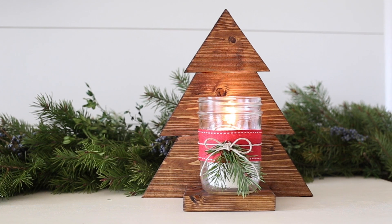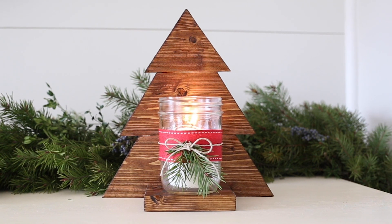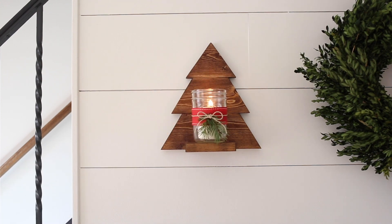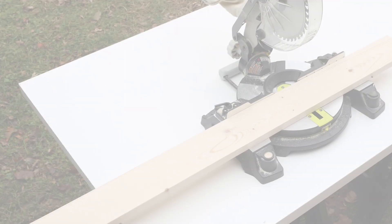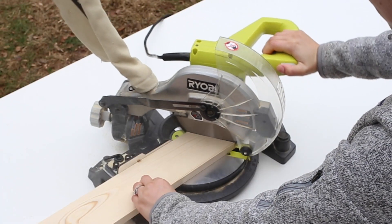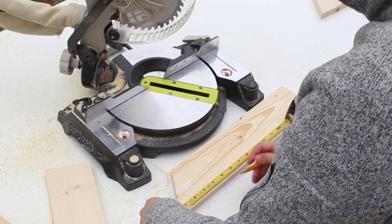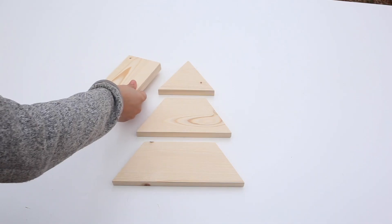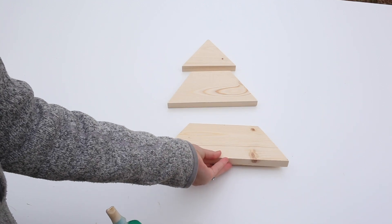Number one is a DIY wood Christmas tree mason jar sconce. These cute little wooden trees are perfect for rustic holiday decor or as a budget-friendly homemade gift idea — it cost me less than ten dollars to make two of them. You start with a one-by-four wood board and cut three angled boards to size; each board is shorter than the next. Then cut the base of the tree with a zero-degree angle cut.